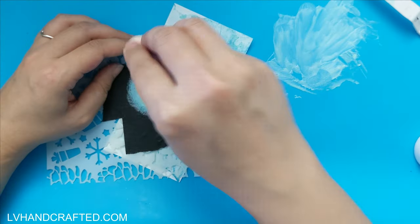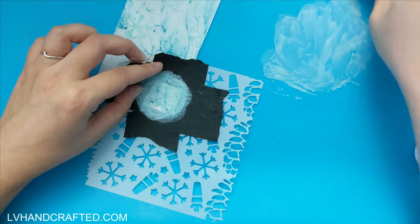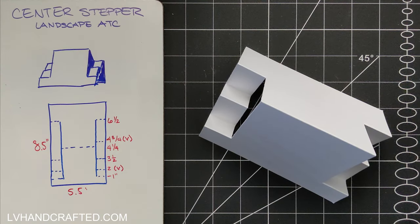Whatever was left over from my first ink smushing, I just smushed onto this panel. Same for the crackle mousse — I just stenciled more snowflakes onto that scrap panel.